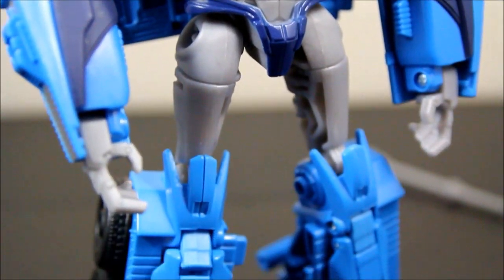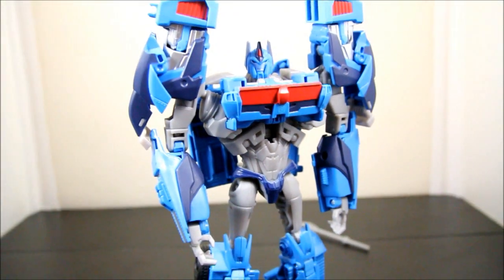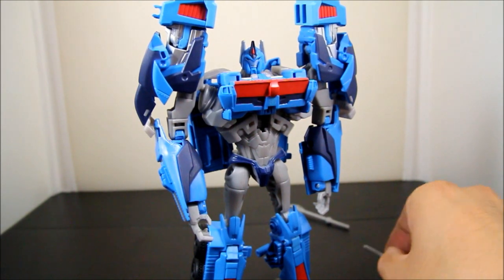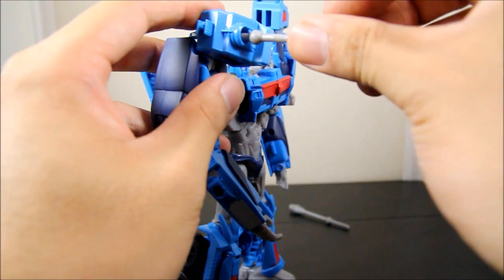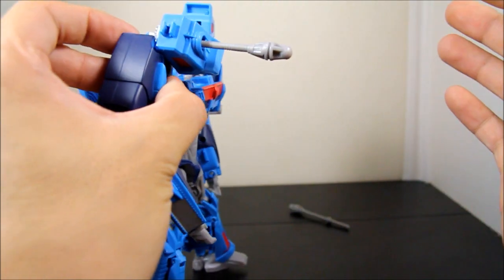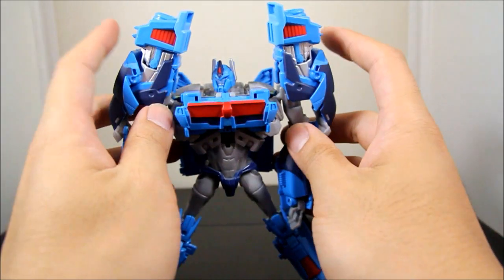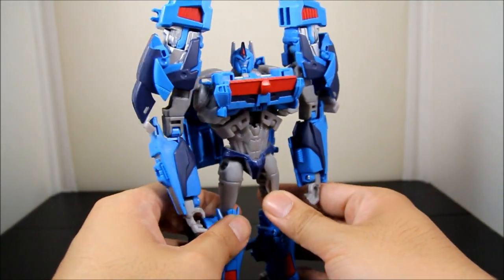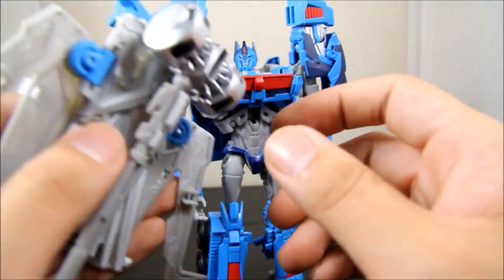It's just overall a really great looking figure. He does come with a couple of accessories — a couple of missiles. What you do is bring this down, put it in there, and push the back so it shoots out. It's pretty cool, but I don't really care for that. I like keeping these things up — it looks more screen accurate from my point of view.